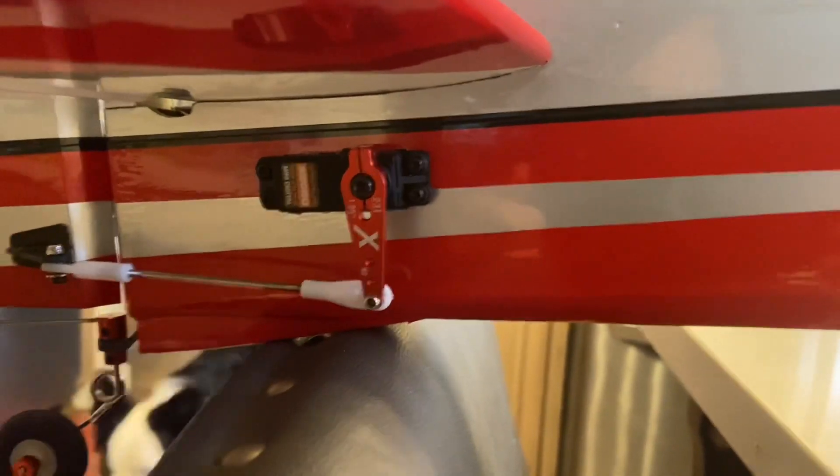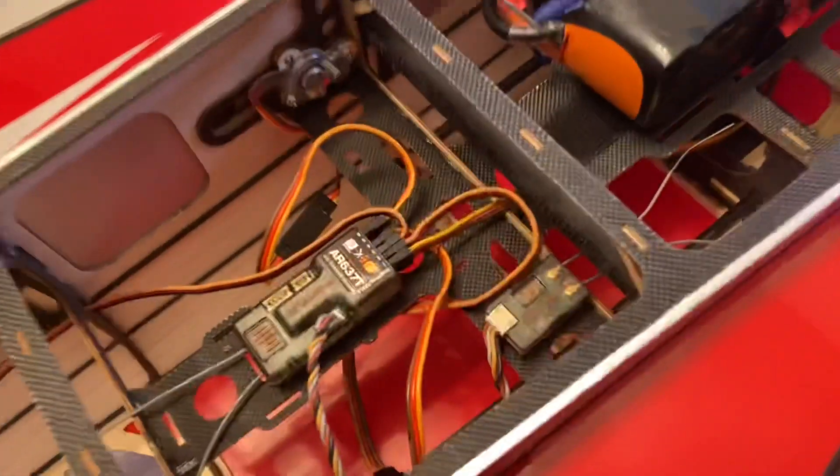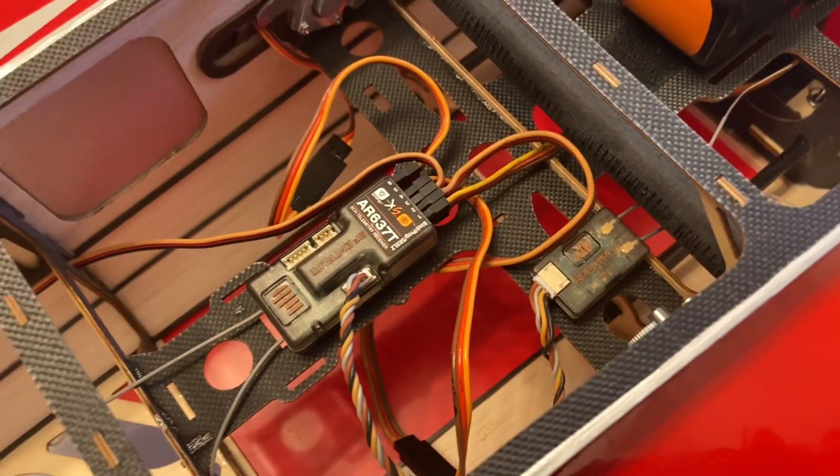We're done mounting the servos with the Extreme Flight long arms on them, and they're looking real good in the airplane. We're out here in my kitchen so we can mount the wings. We're going to move on to the AR637T receiver in the next video — link below. Thank you.